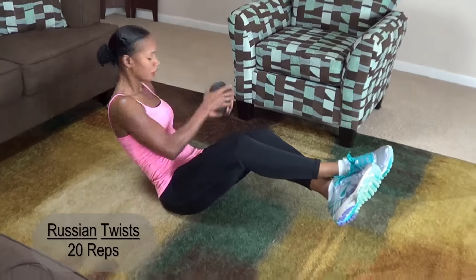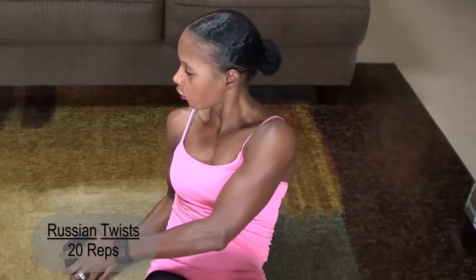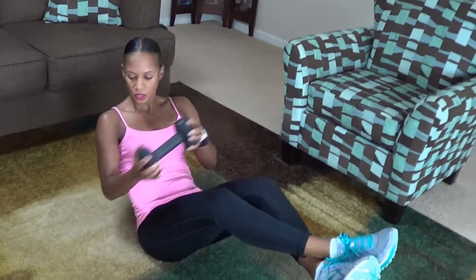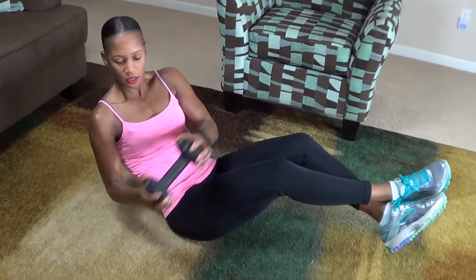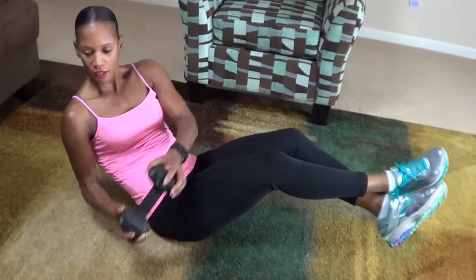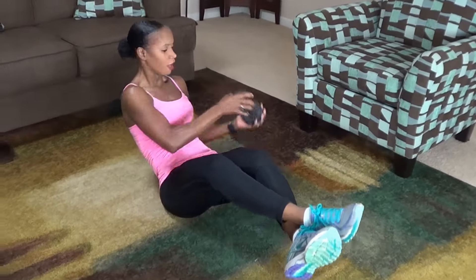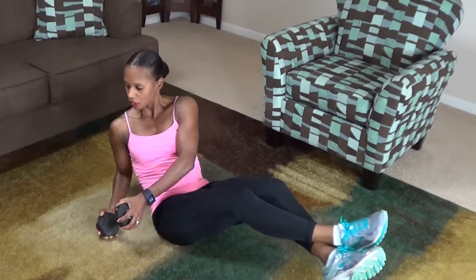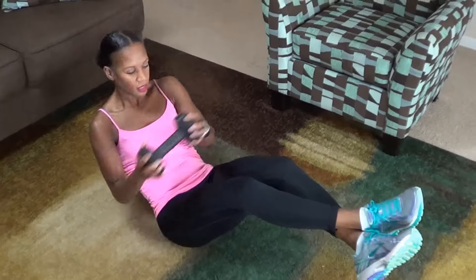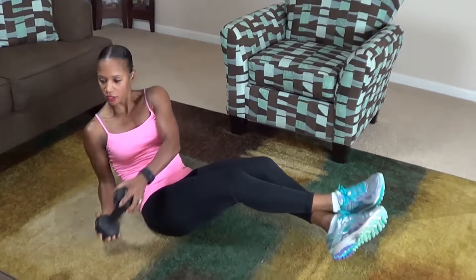Here we go. 1, 2, 3, 4, 5, 6, 7, 8, 9, 10, 11, 12, 13, 14, 15, 16, 17, 18, 19, 20.